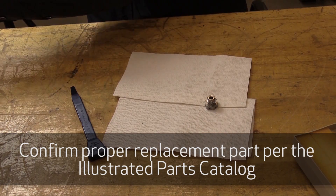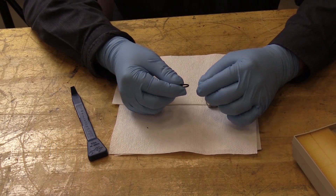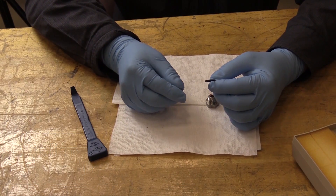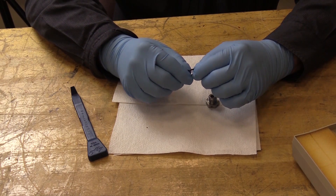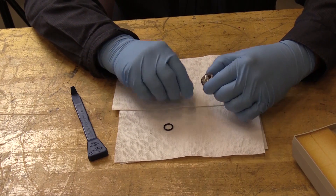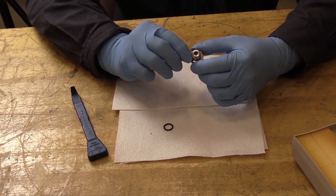We'll go ahead and take this out of the container. Take the new O-ring packing — you want to inspect it for any type of damage per standard practices procedures. I also want to inspect my threaded fitting to make sure it doesn't have any damage to the threads or the seating surface.